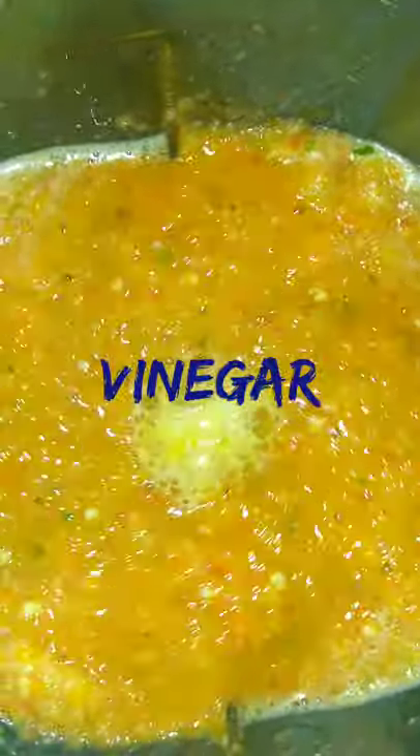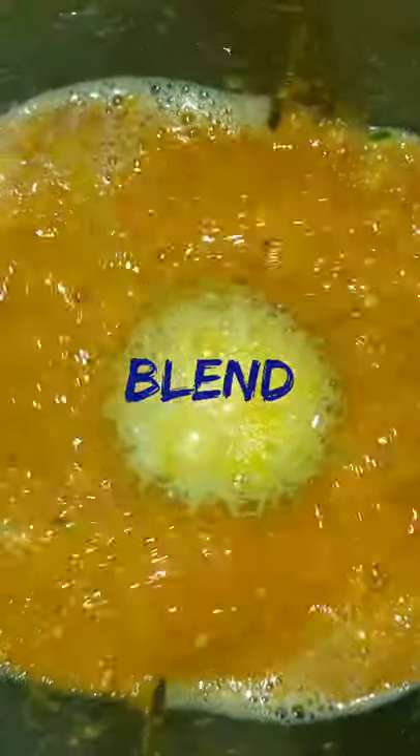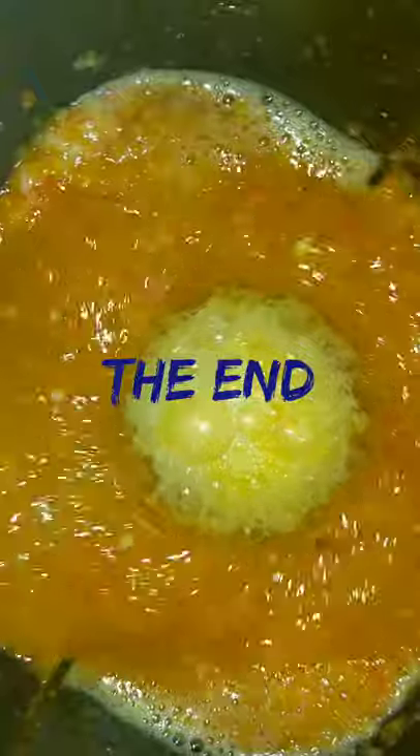We're going to be blending this to make a puree, grinding it in the blender. And that's it — hot pepper sauce goes with anything.